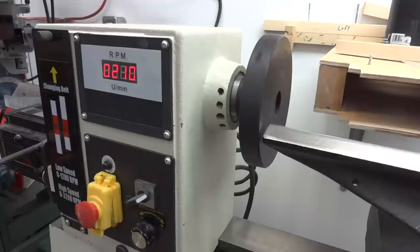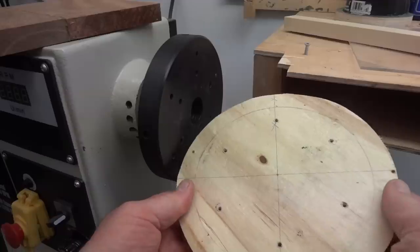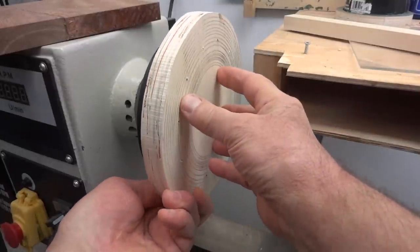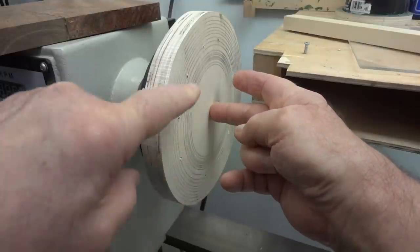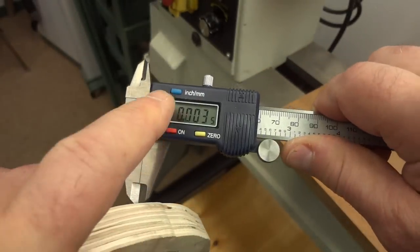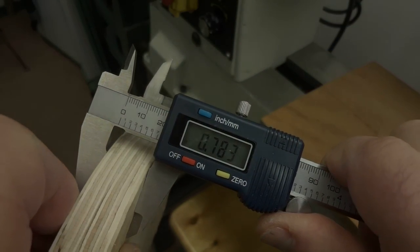I want to mount everything onto this faceplate. This is my largest faceplate — it's six inches in diameter and it's been machined extremely true, and I want to take advantage of that precision. The idea is that this plywood disc will be screwed to the faceplate, which is very, very true. But does that necessarily mean that this disc is going to be true? After going around this disc with a caliper, I found that it was within about five or six one-hundredths of an inch — that's not too good, that's pretty near a sixteenth of an inch out.